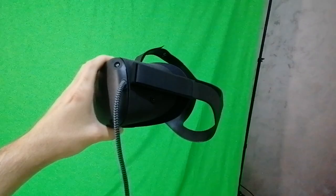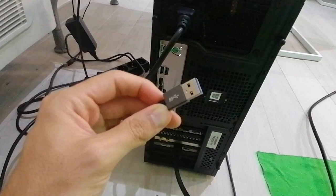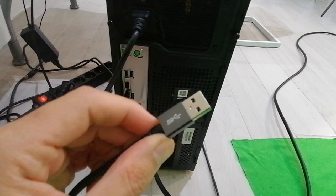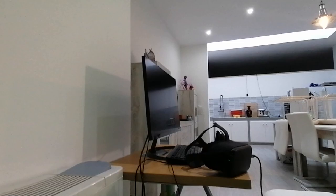Now you need your Oculus Quest with a link cable. This is an unofficial link cable, very cheap from Amazon — I will leave a link in the description. It works just as well as the official one for much cheaper. Make sure to get one up to three meters, otherwise the signal gets lost. Make sure to connect it to a USB 3 port. Then connect your monitor to your graphics card.